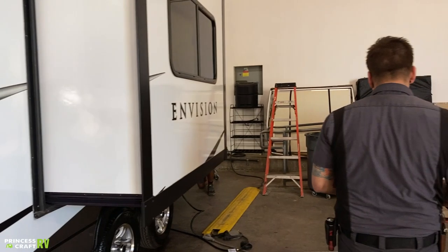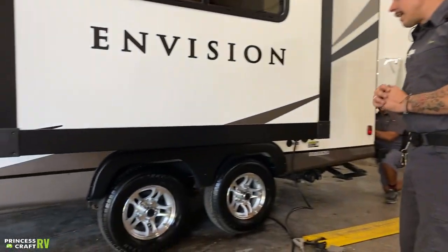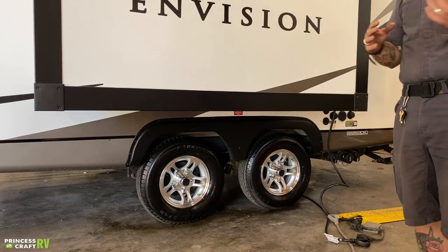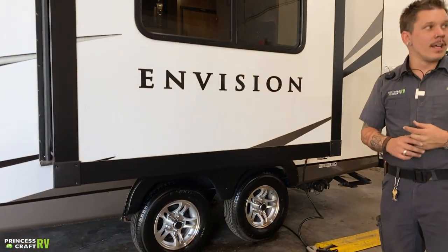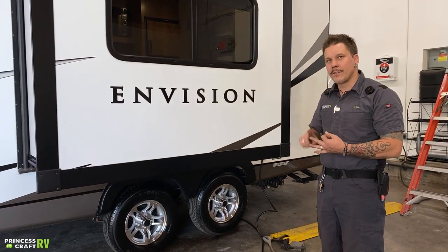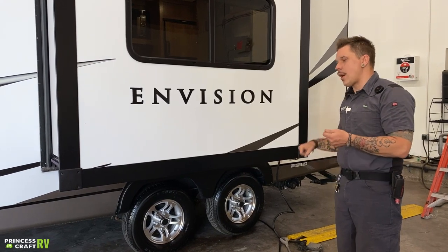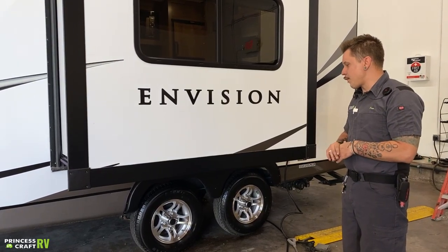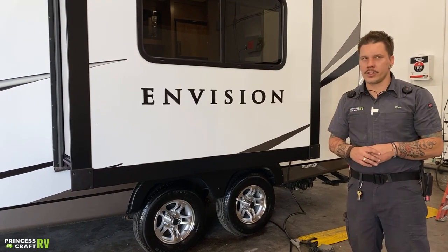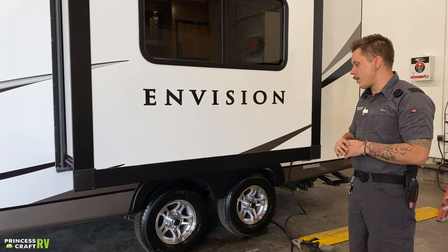Moving on, we have your tires and lug nuts. Lug nuts have been torqued to 100 foot-pounds here in the shop. The manufacturer recommends a re-torque procedure that includes the first 10, 25, 50, and 100 miles of initial travel. It is very important that we make sure those lug nuts are maintaining that torque.